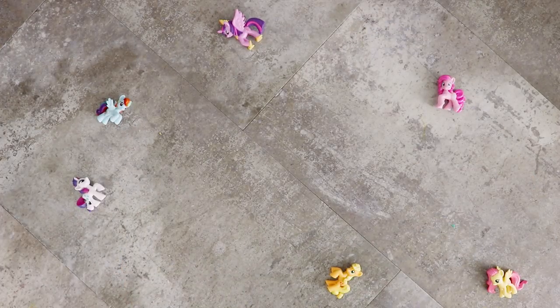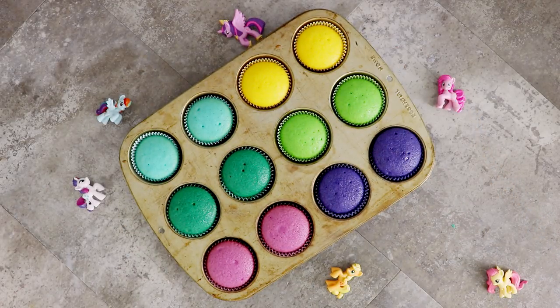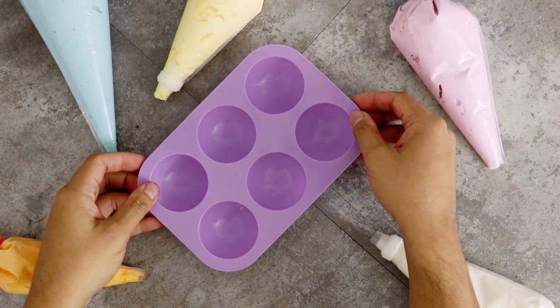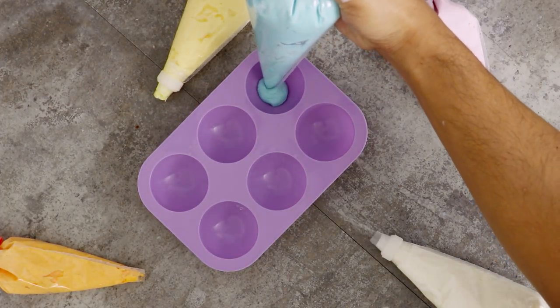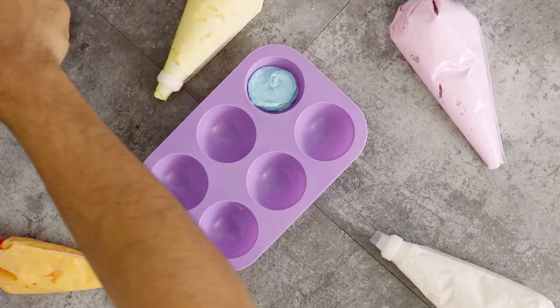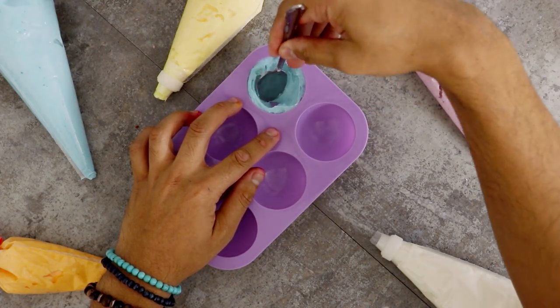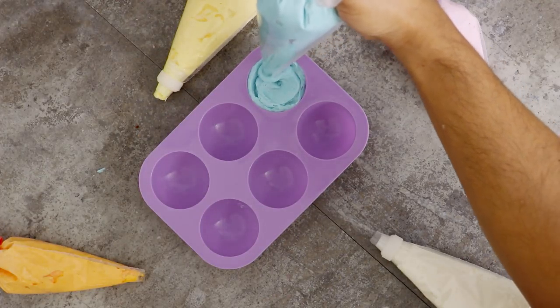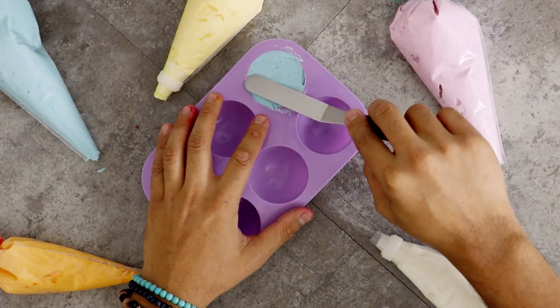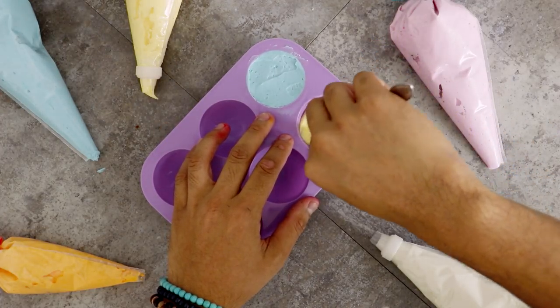I placed them into the oven, and with some YouTube magic they came out like five seconds afterwards. Now I'm going to set these aside to cool and work on some domes. I created buttercream that's the color of all of the ponies. Starting with Rainbow Dash, I fill the mold with some buttercream and use the back of a spoon to make sure the icing touches all the walls of the mold, forcing out the air bubbles. Then I level it off with an offset spatula and repeat the process with all the different colors.